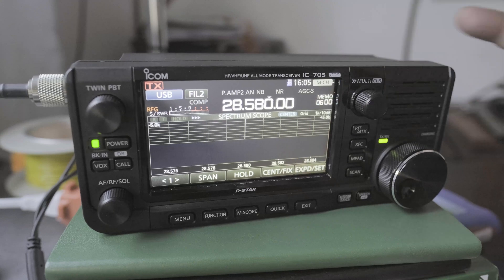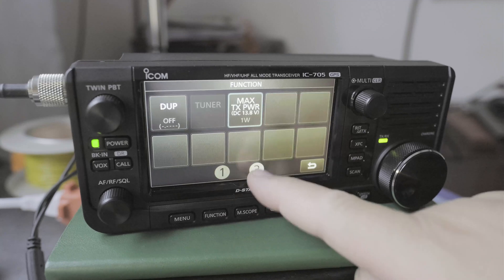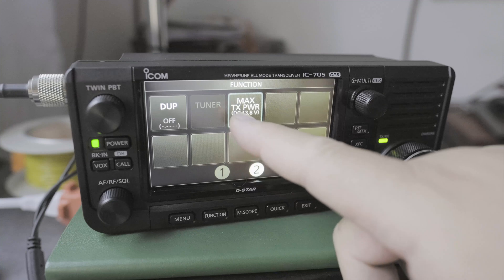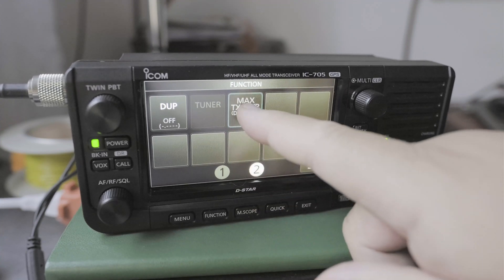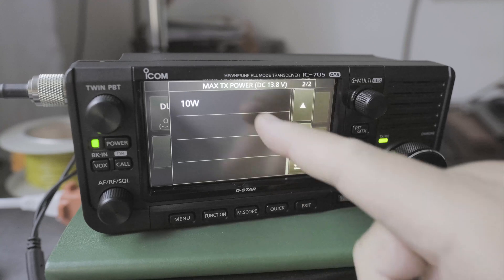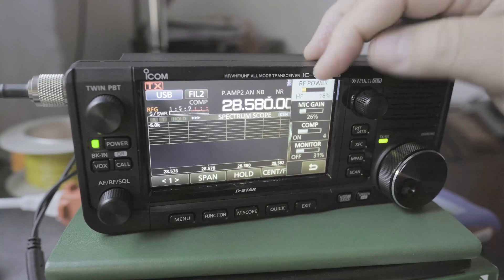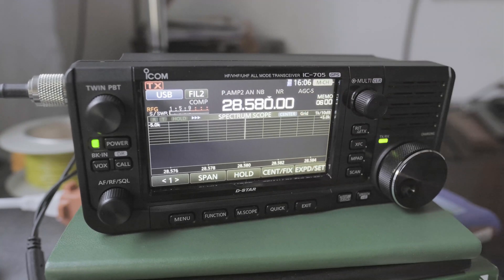A faster way of doing this is if you click on function, click on page 2. It says max transmit power for DC 13.8 volts. Click on it — right now it's at 1 watt. And you can set it back to 10. Go back, click on the multi-knob, and now you have 10 watts available. I hope that's helpful. I'll see you later, bye-bye.